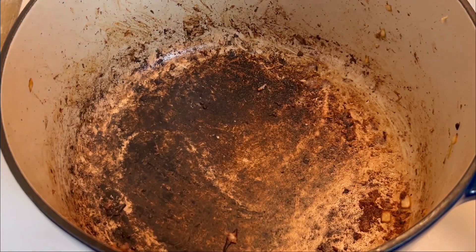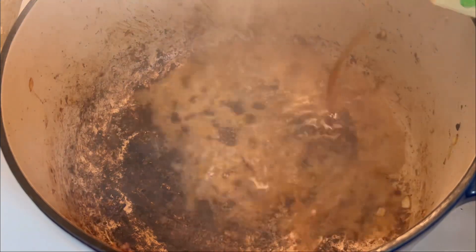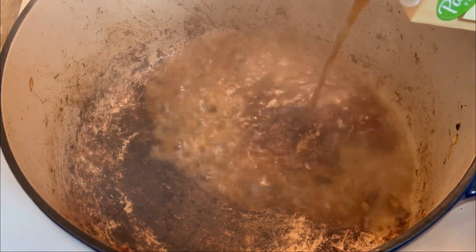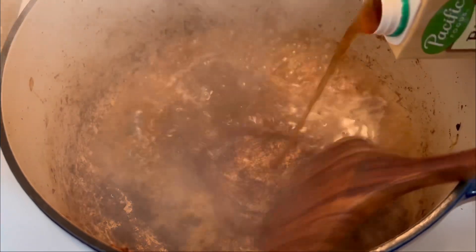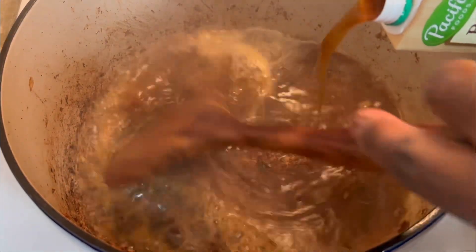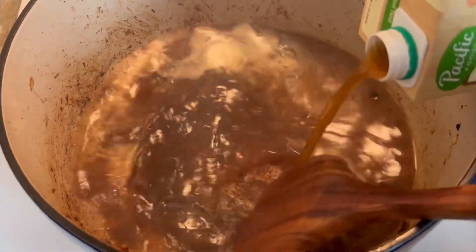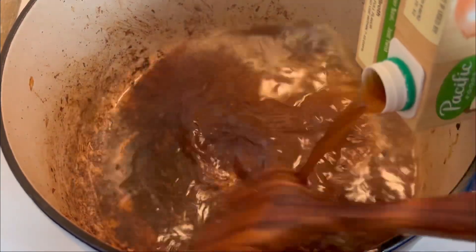Now that that's done, still using the same pot, I'm going to go ahead and add in my beef broth. All of that dark residue you see down in the pot is full of flavor, so you do not want to clean your pot — you want to just keep going because that is really going to help when it comes to flavoring up this dish.